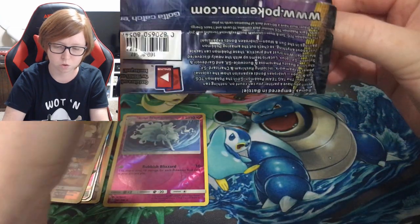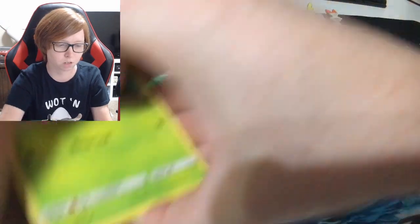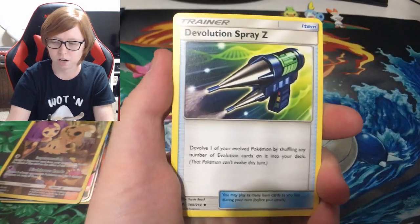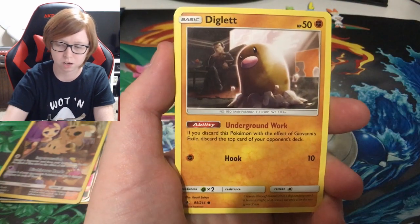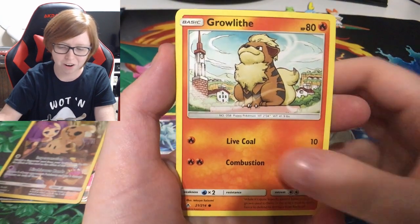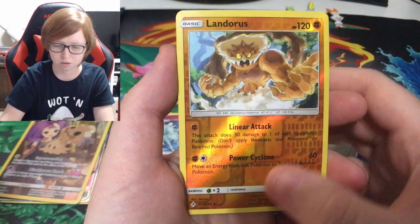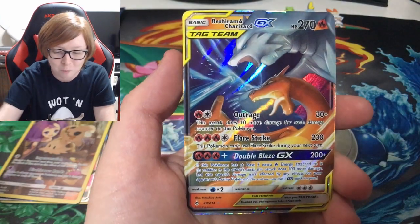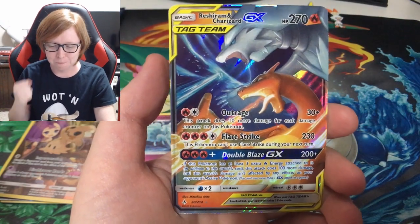Unbroken Bonds from the Scorbunny box — I'll give you guys that code card as well. The Evolution Spray Z — that's a heck of a name for a card — Poliwag, Rhyhorn, a Growlithe sitting on top of a city, a reverse Landorus, and Landorus.